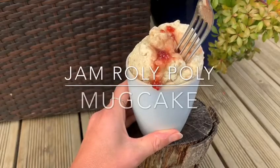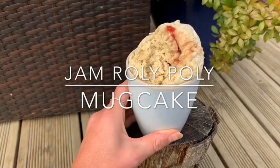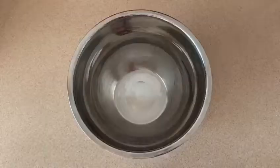How to make jam roly-poly in a mug in just 90 seconds. Perfect for just one person.